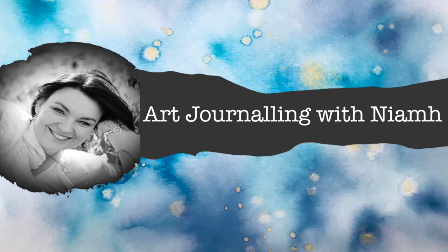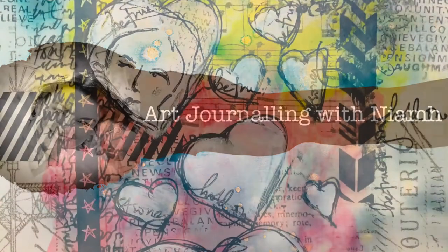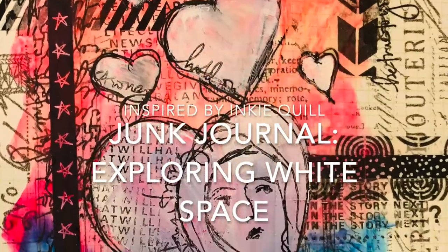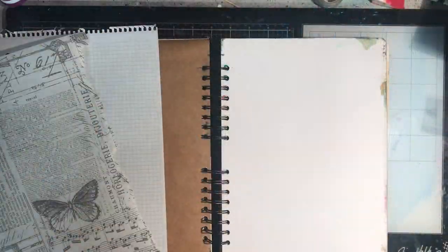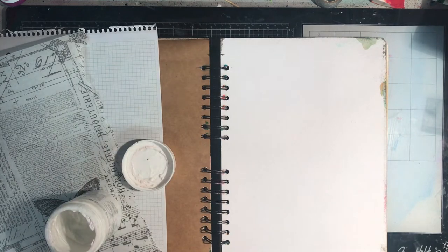Hi everyone, it's Neve here and welcome to my art journaling channel. Today we're going to be looking at working in a junk journal and exploring some white space, or my version of exploring white space anyway.